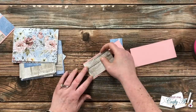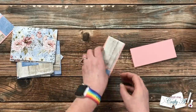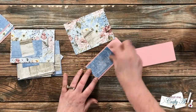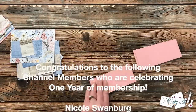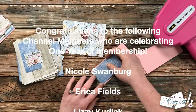While I work on that, I have another exciting announcement: some of my channel members recently celebrated one year of membership, so I wanted to take a minute to recognize them and give an extra special thank you for your support over the past year.